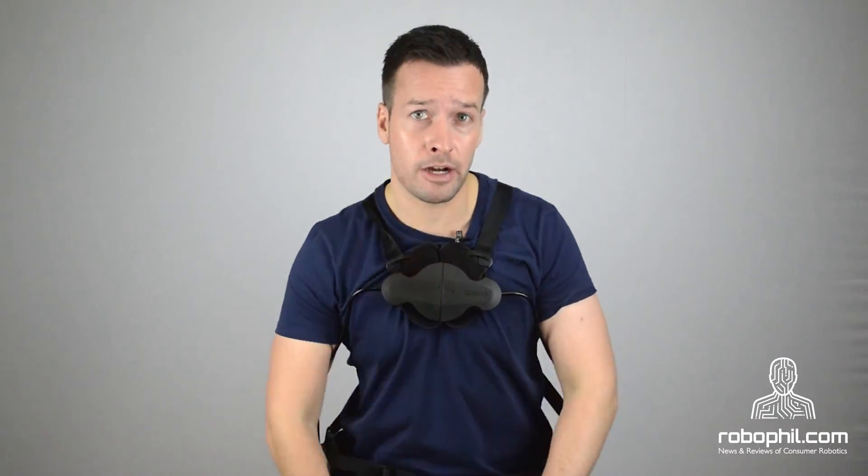Levo likes to think of its device not as a complicated machine, but as a bicycle — something that simply helps a person go further.